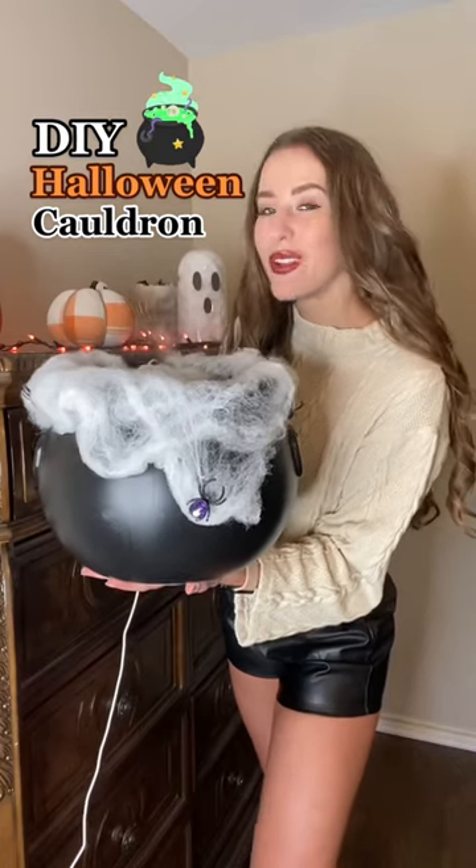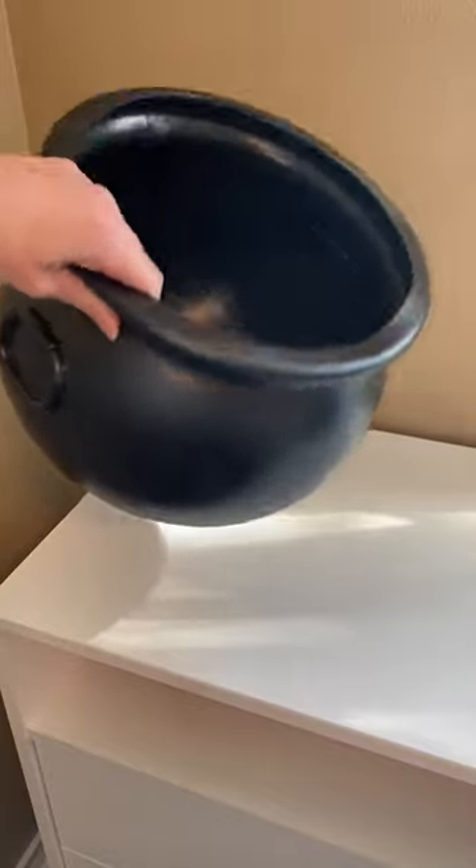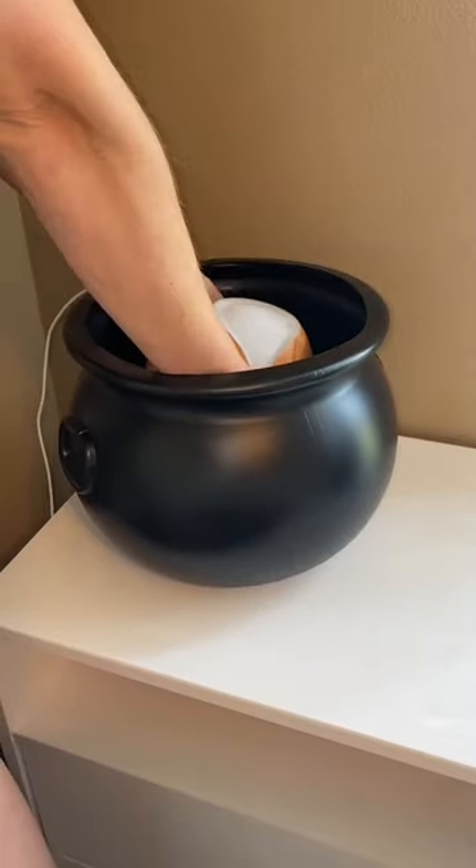You have to make this spooky DIY cauldron for Halloween. It's so easy and so cute. So start with your cauldron — I got a medium size. Grab a diffuser and place it inside the cauldron.